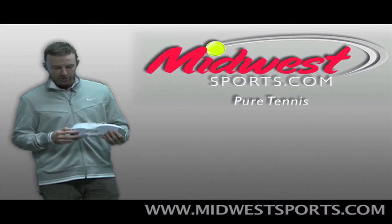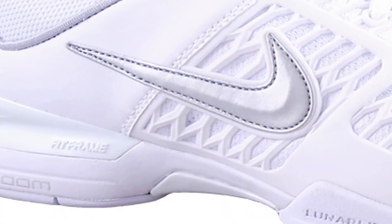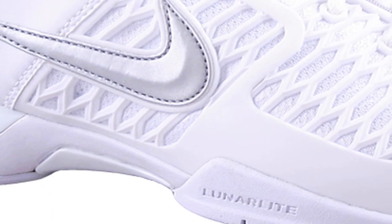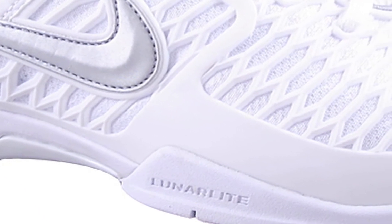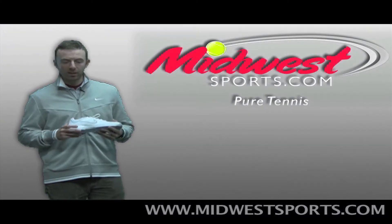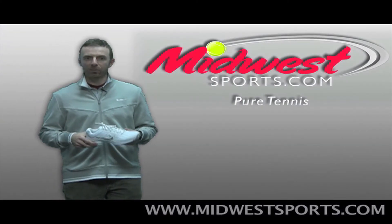Moving into the midsole, we've got Zoom Air in the heel and Lunarlon in the forefoot. This is a little bit lighter weight offering than the Maxair offered in the old Breathe Free 2 — still great cushioning, but a little more flexible and a little lighter weight. That's the name of the game with this update.